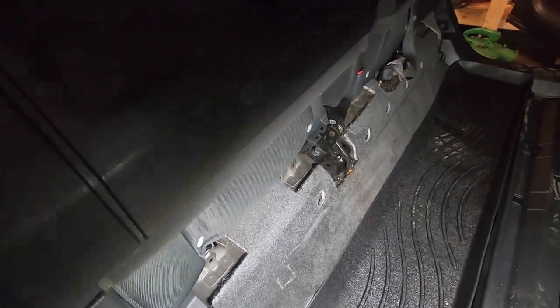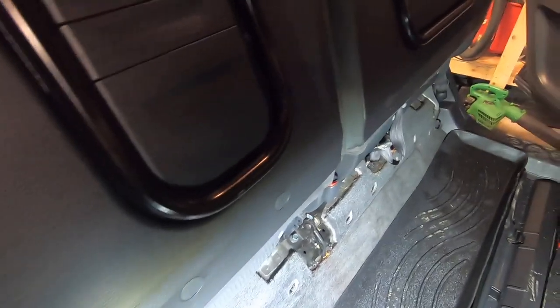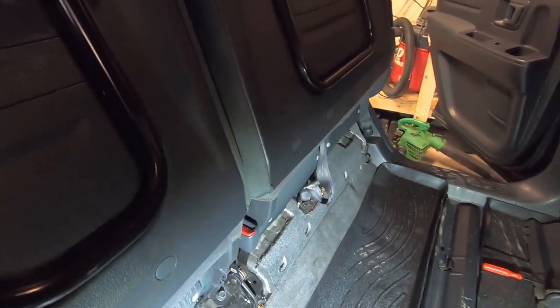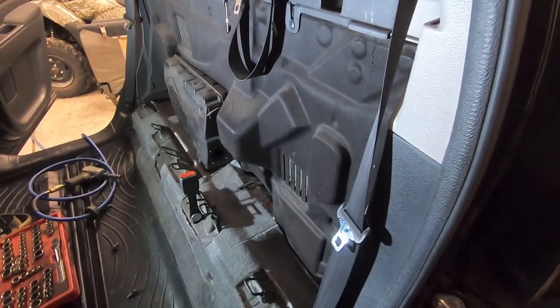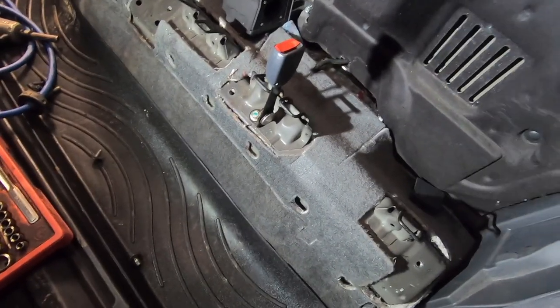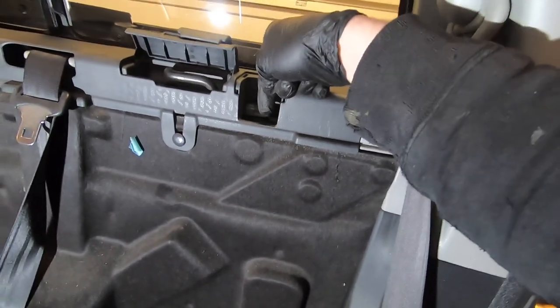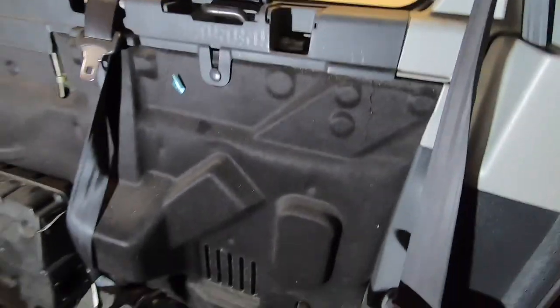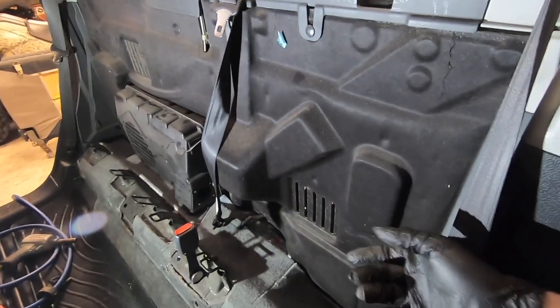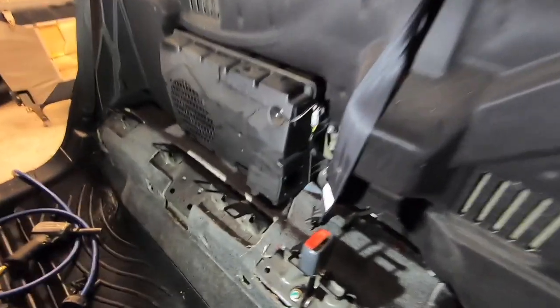The factory subwoofer is behind the seat on the passenger side — I'm just going to leave that in place. The new subwoofer will go on the driver's side behind the seat. Once you get the larger bolts out and the seat belt bolt, the little plastic pieces pry up. You'll see little metal clips. It helps to have two people to pry up and pull the seat forward and it will come out. Here's the factory subwoofer.